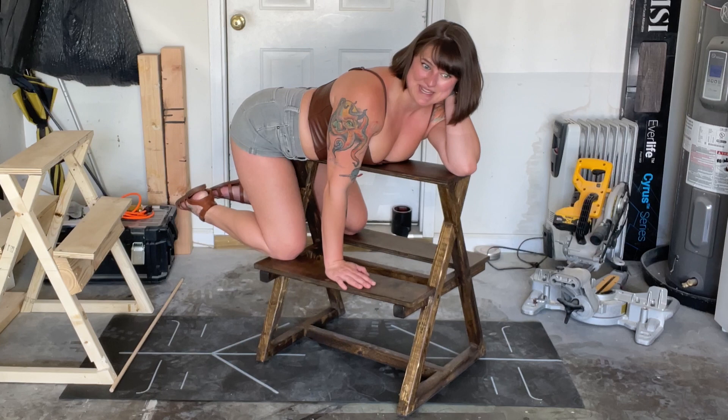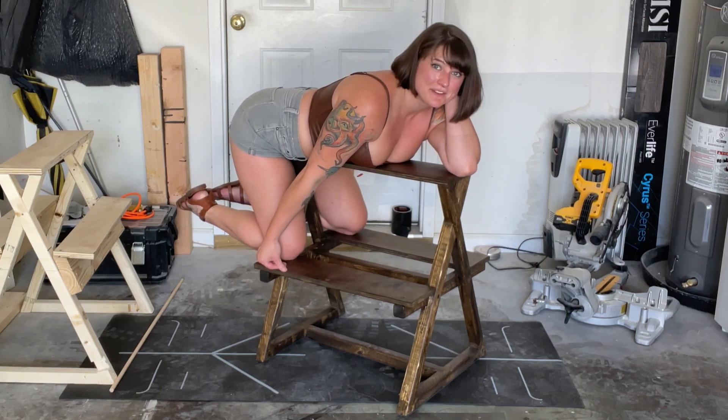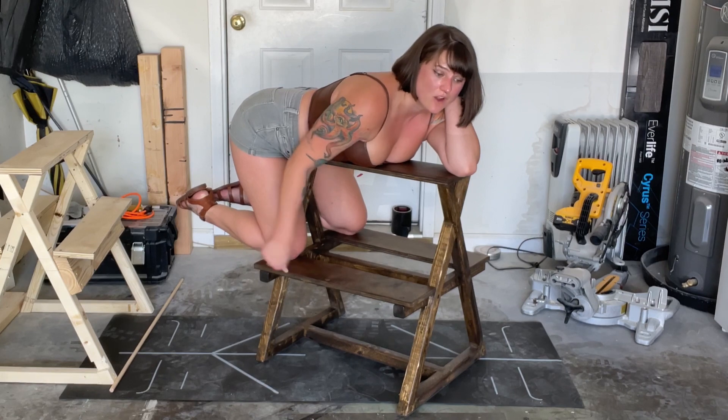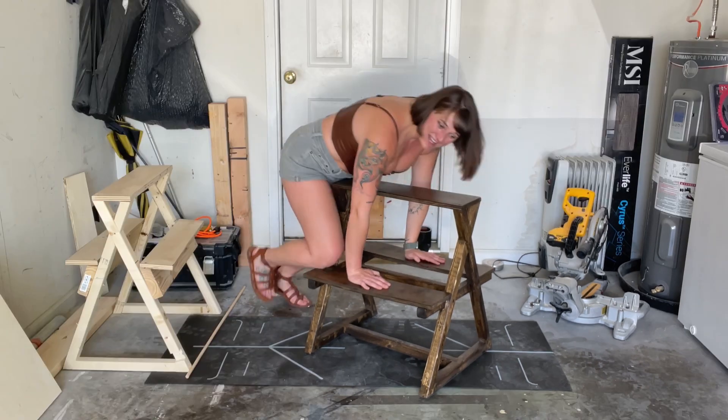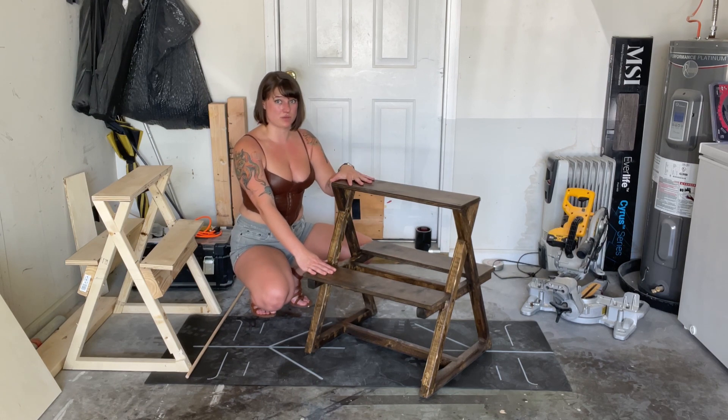Welcome back, my hypersexual beings. If you want to learn how to make this beautiful spanking bench with me, then come hang out and follow along. I've broken this down into several different parts for these videos because there is so much stuff going on with this build.